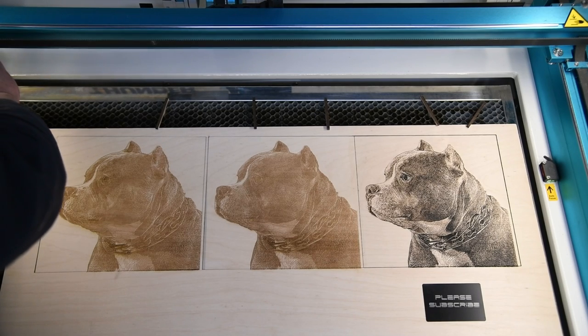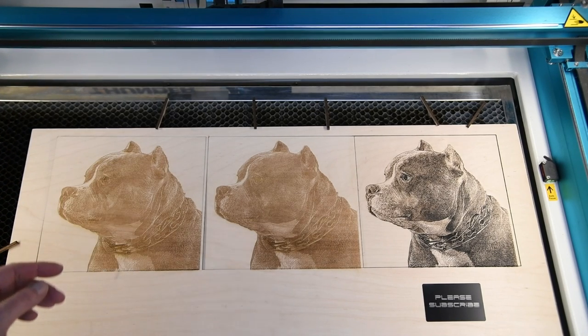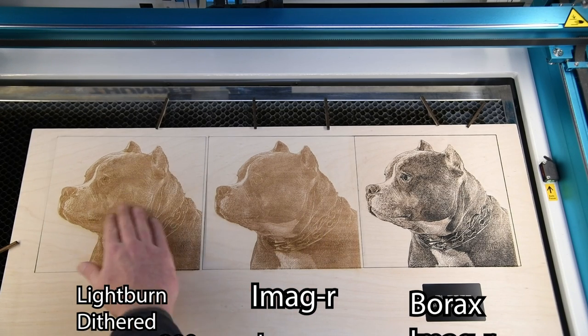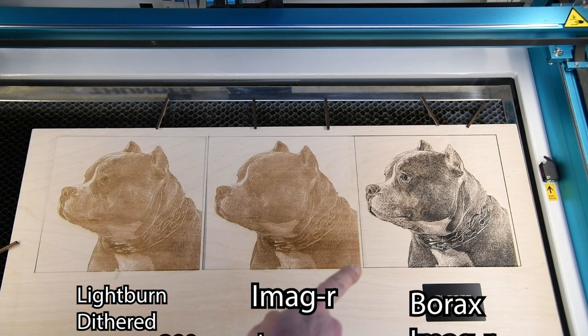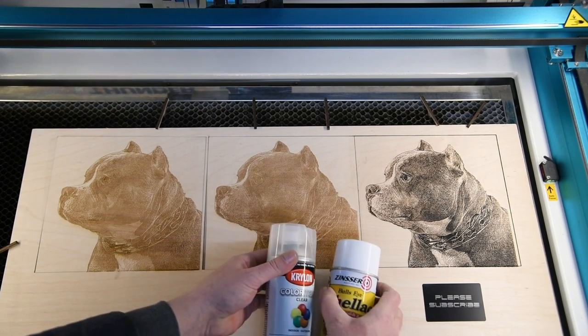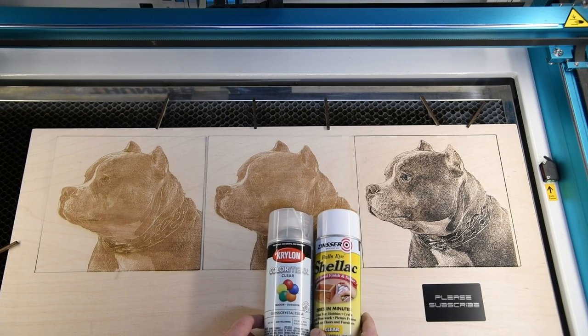The only difference between them is these here — I could rub over this no problem. If I did that to the borax one now it would all smudge. I think it's more like a chemical reaction with that one, because you can see when it's etching it sparks brighter. What you have to do is just give it a clear coat with some ink — these are two that I normally use and they're both pretty good.